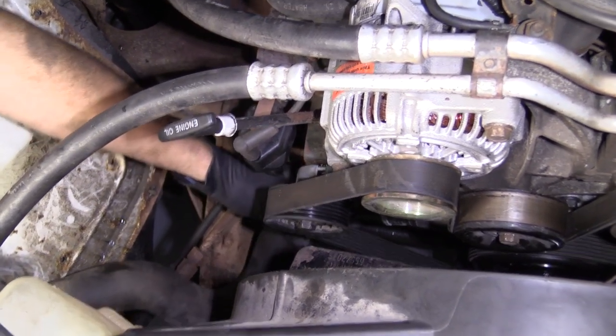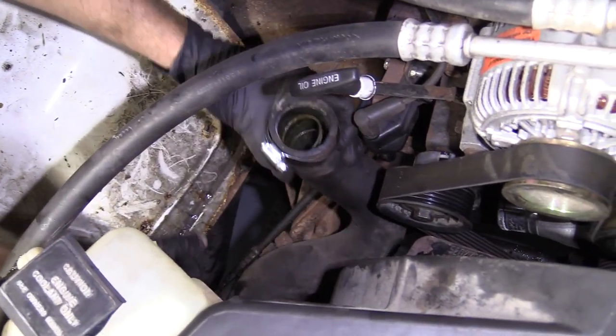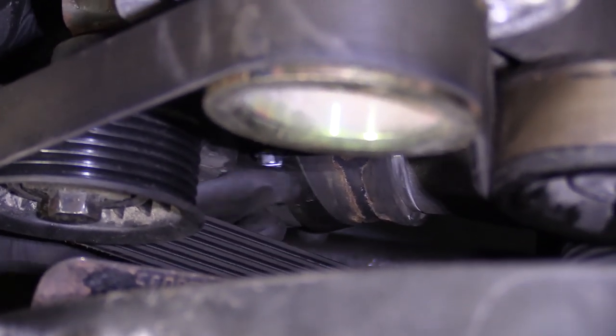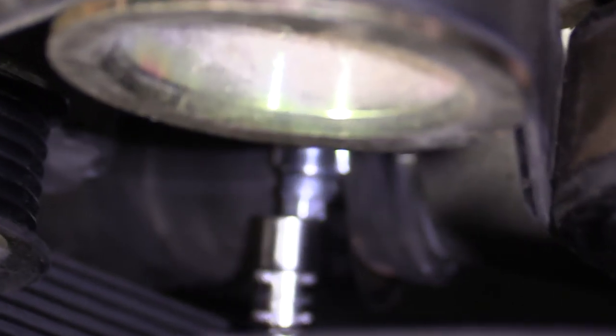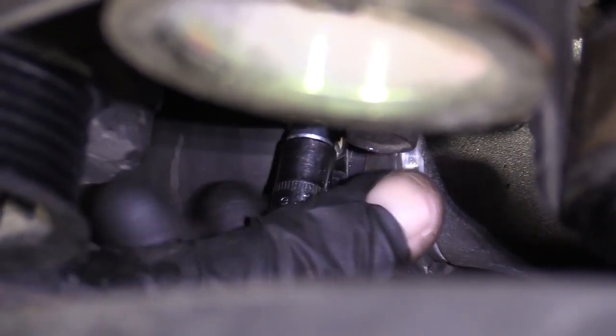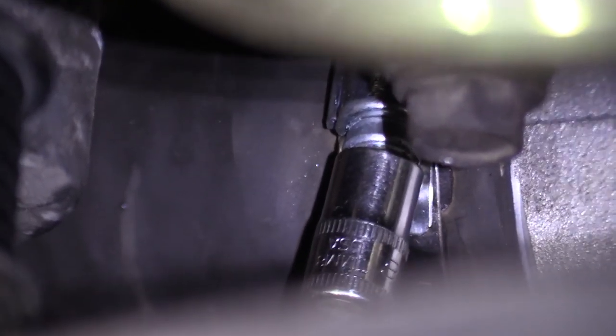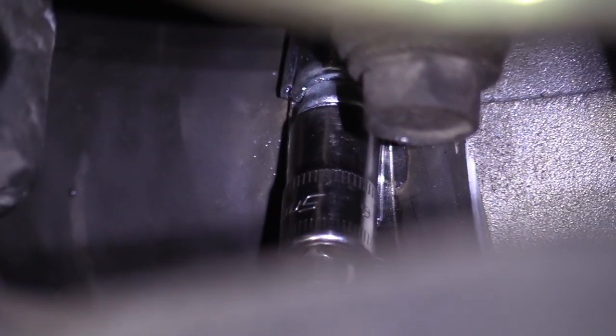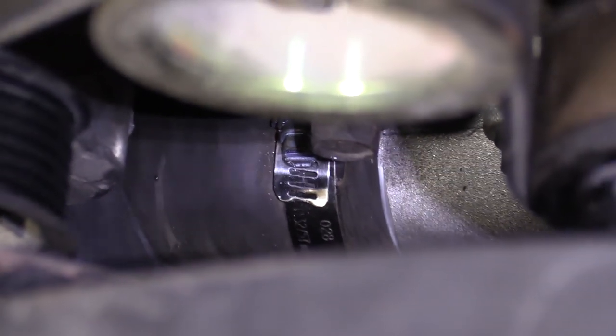We've got some new clamps here. I'm just going to put this on here and bring it around, get it up on there. Different clamps call for different size sockets — this one is an eight. Sometimes you'll see sevens, sometimes quarter inch; they come in all different shapes and sizes. Make sure your hose is up on there all the way. Once it feels like it's getting a little bit harder to turn, you're probably pretty close to where you need to be. Grab the hose, give it a nice tug and a twist — that's going nowhere. That's a great clamp right there.